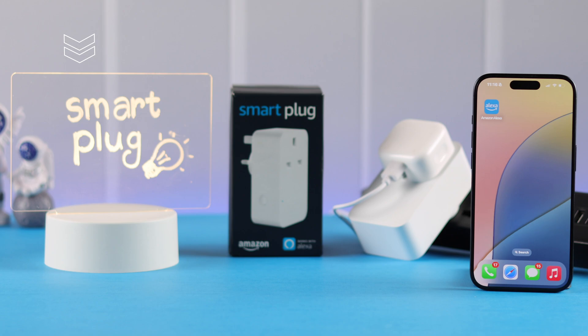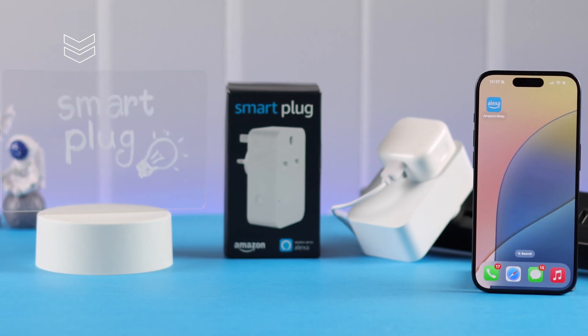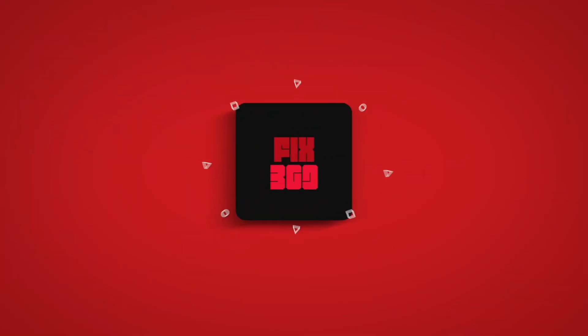By the same process, not just a lamp — whatever is connected to your smart plug will be turned off and on just like this. This is so simple. You can control your lamp that's connected to your Amazon Wi-Fi smart plug. Thanks for watching.